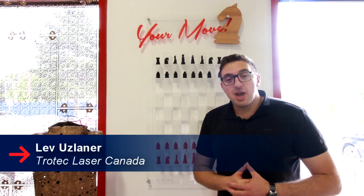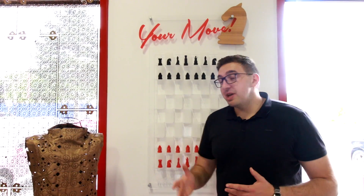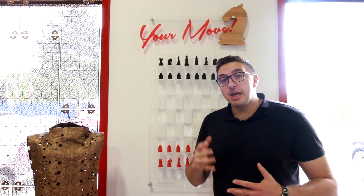Hey guys, Lev here with Trotec Laser Canada, and today we're going to show you something amazing. We're going to be making a vertical chess set made out of laser cutting, laser engraving, and 3D printing.